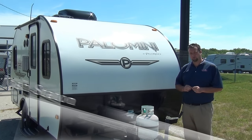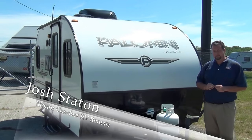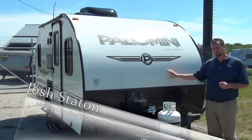Hi guys, my name is Josh Staten. I'm with the rental department here at Mount Comfort RV. Today I'm going to take you through the Palomini 131.